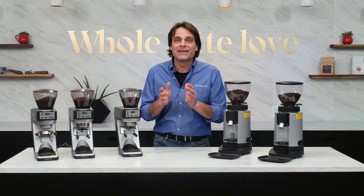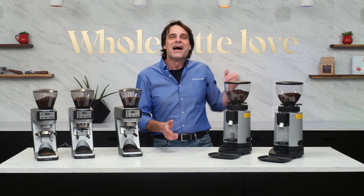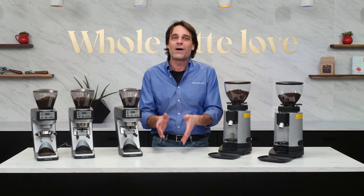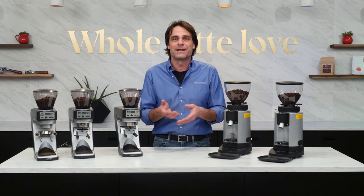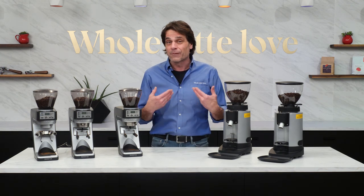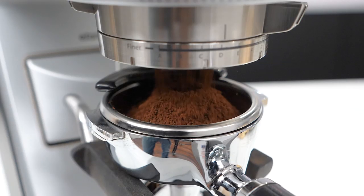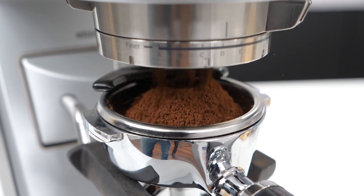I'm sharing the link to my dialing-in video all the time if you want it — it's right up there. I'd love to get your ideas on a word, phrase, or acronym — something to help reinforce the concept that the right grind setting for me is probably going to be different than what's right for someone else, even if we're using the same coffee beans, grinder, and machine.